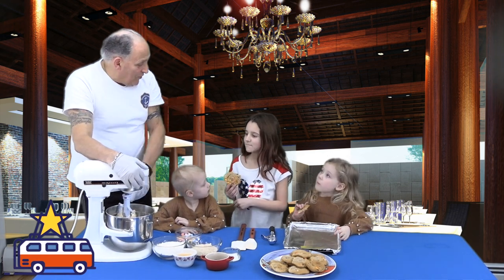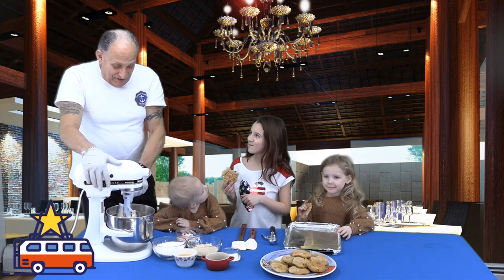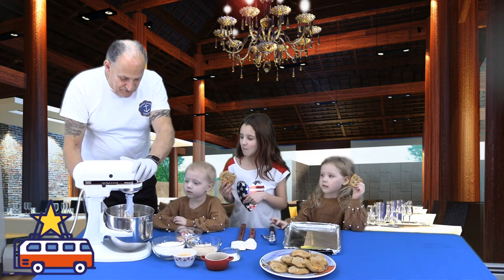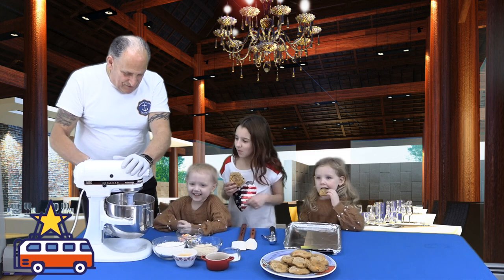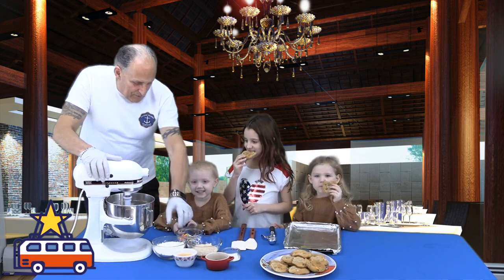You know what's in here, right? The dough is better than the cookies, but don't tell anybody that. I'm going to start — this is sugar. Remember, I showed you sugar and butter. We have to put air into it, okay? I'm going to let this mix up.